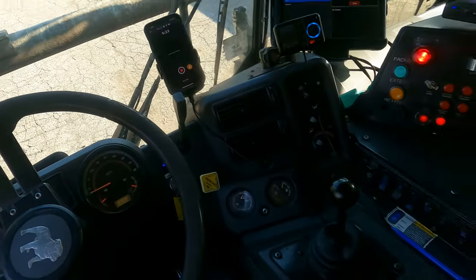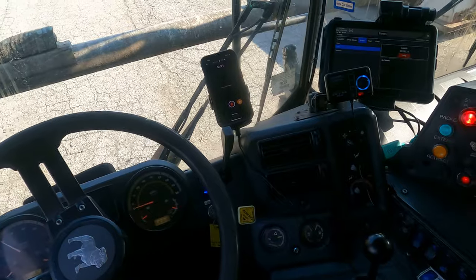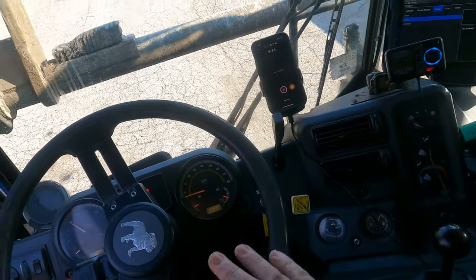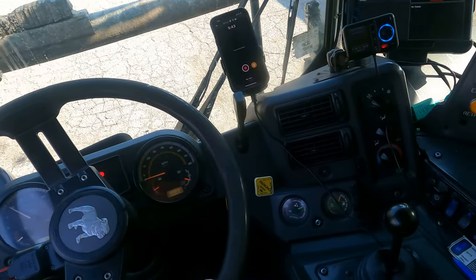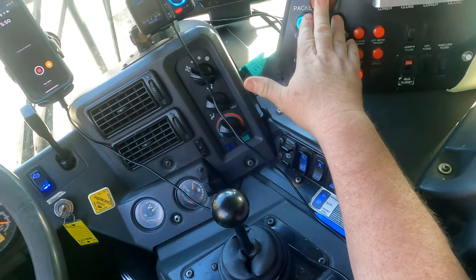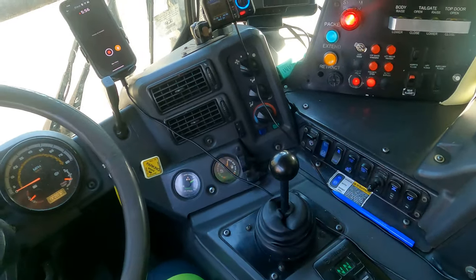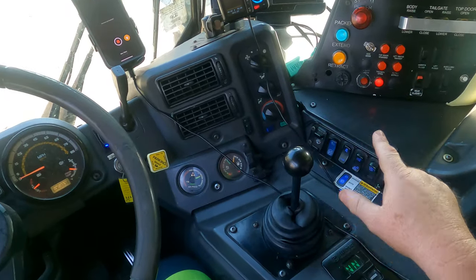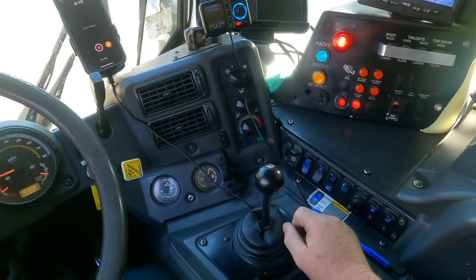It's something you'll get used to. If you're used to driving a Heil body and you get into a McNeilis, you just have to remember the pattern — it's really not that hard. Over here on the control panel, there's a big red button for system power. Once that's on, everything works: I can push the blade back, work my forks, raise the tailgate — whatever I want. Hit it off and nothing works, it kills everything.